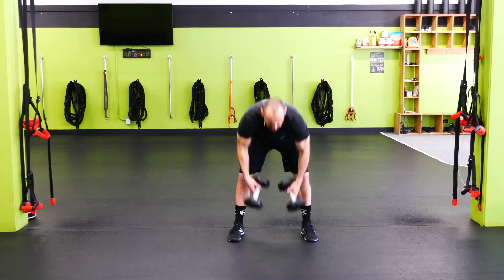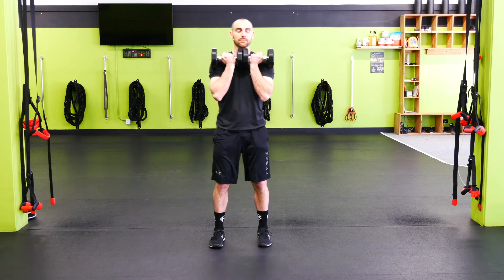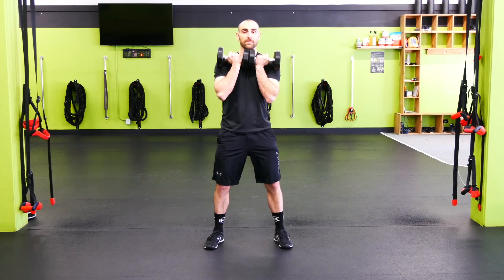Two dumbbell front eccentric squat. Bring them up — you can have the dumbbells facing here, or bring them together. Push those elbows forward a little more to secure the position. Feet are hip width apart, toes point slightly out.